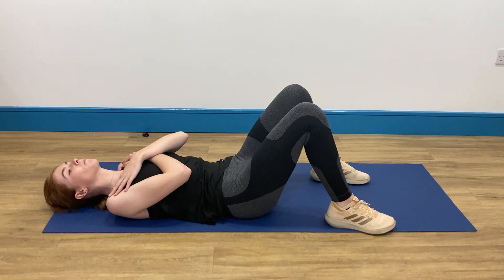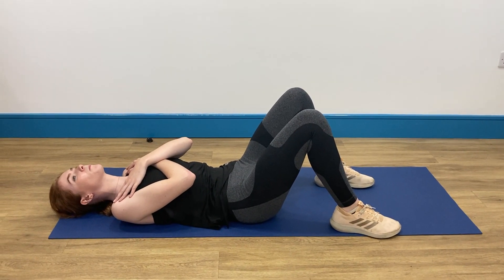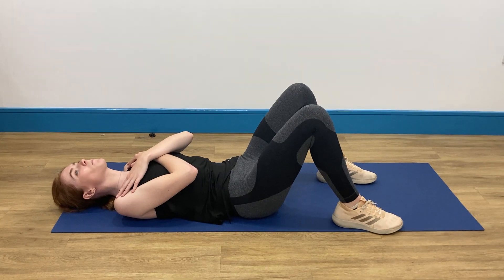This is the McGill Spinal Stabilisation Exercise Bridge Level 3, Single Leg Bridge.